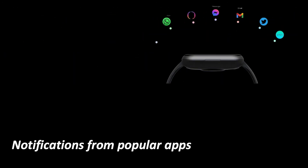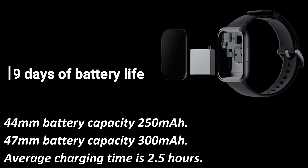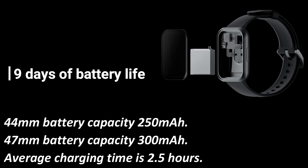Notifications from popular apps. 9 days of battery life. 44mm battery capacity: 250mAh. 47mm battery capacity: 300mAh. Average charging time is 2.5 hours.